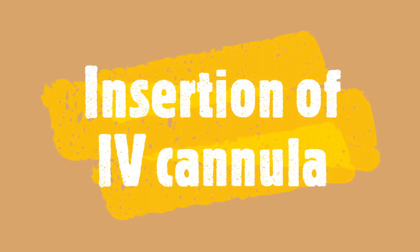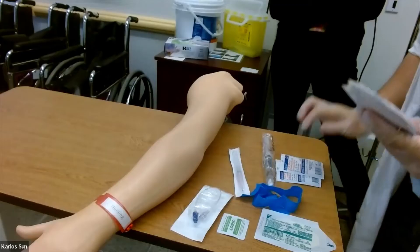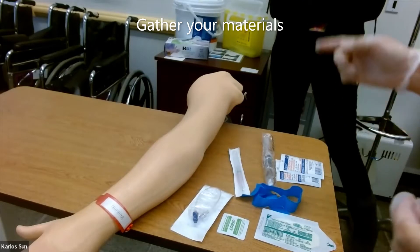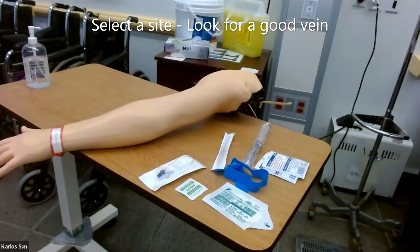Hello everybody, this is Carlos. Today we're going to go over insertion of IV cannulas. Gather your materials and select a site.